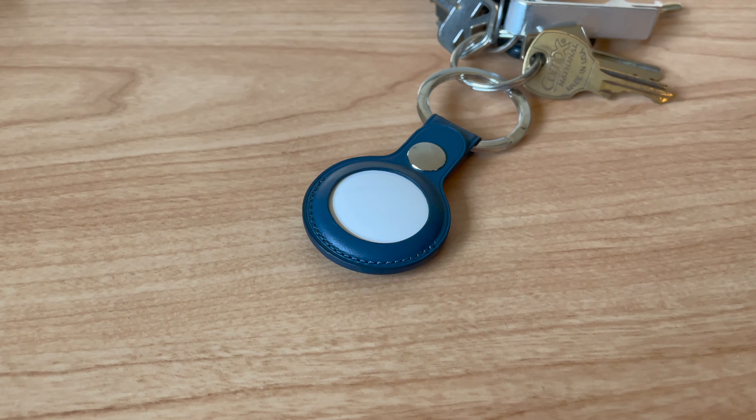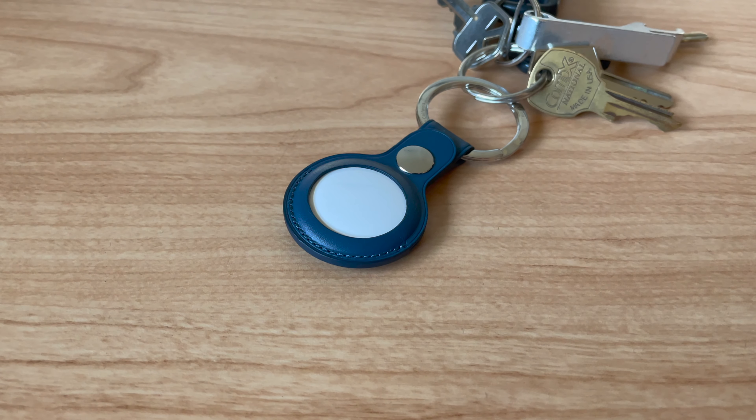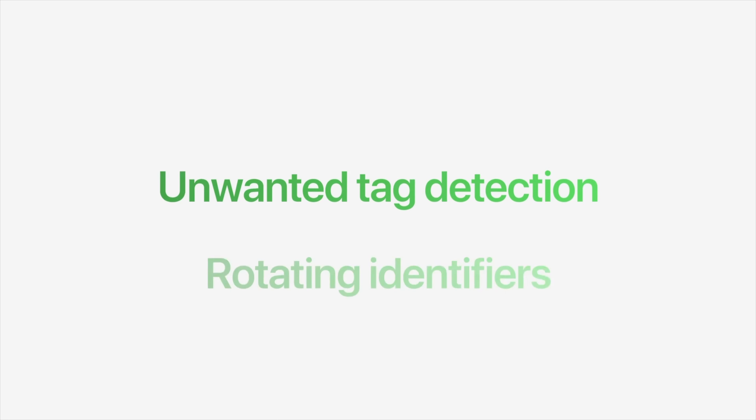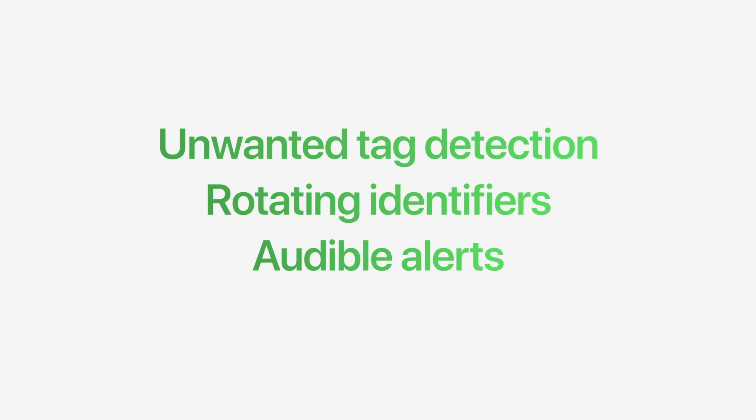Of course, not everything about AirTags is perfect. Apart from the previously mentioned lack of a keychain hole, AirTags also come with some privacy issues. Apple has done its best to get around these issues, but they are still there. For example, it's conceivable that someone could use an AirTag to track the location of someone else. AirTags use two different tactics to warn users that someone else's AirTag might be following them. If your iPhone notices that an AirTag that's not yours is following you, you'll get a notification on your device. And if you still don't find the AirTag, it will start chirping, which will also happen for Android users. But these features can take some time to kick in — the notification will reportedly take a few hours, and the sound may not start for a few days.